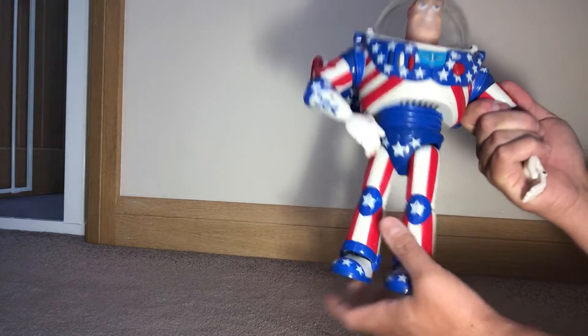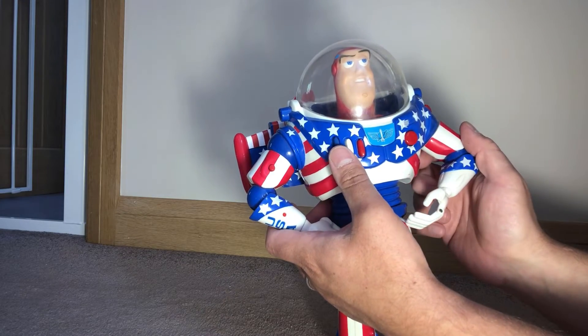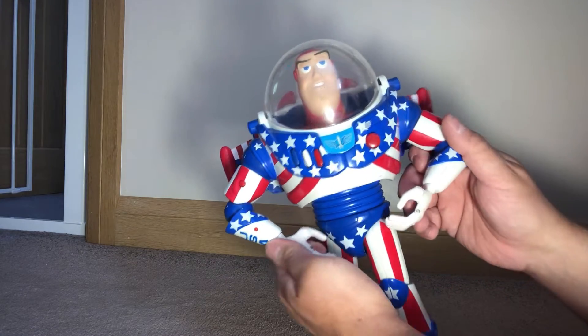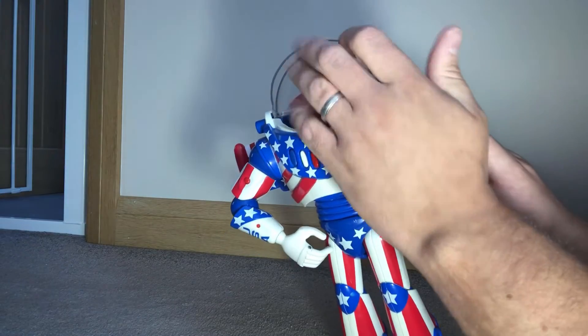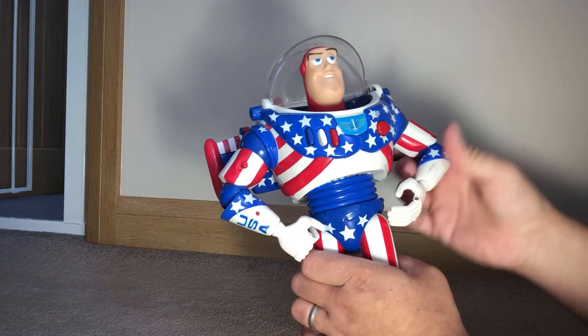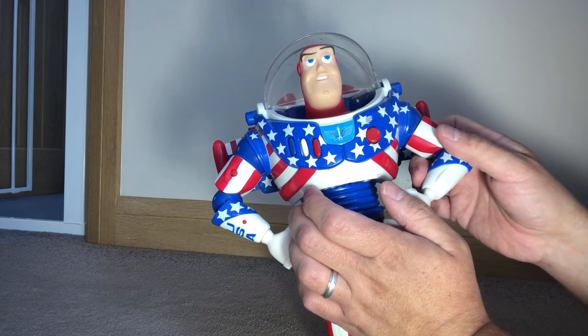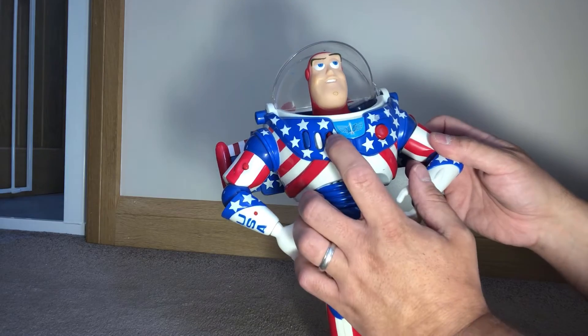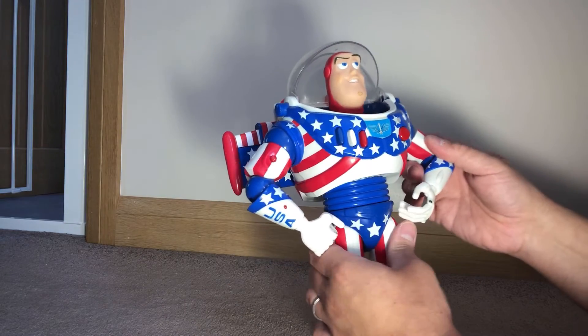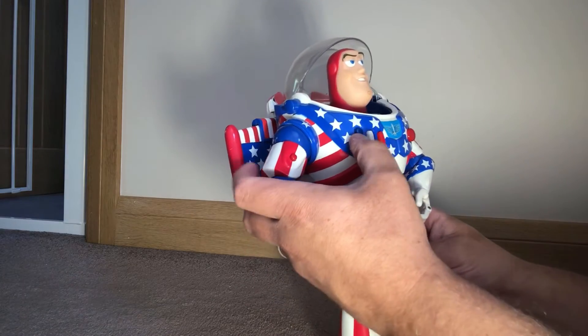They are quite hard to stand up, so again like those older toys, you've got to balance them around a little bit to try and get them to stay where they should be. There's no articulation on the waist. Although it looks quite cool, it's not the most functional of toys, and the sayings aren't great — I think they're very much reused.